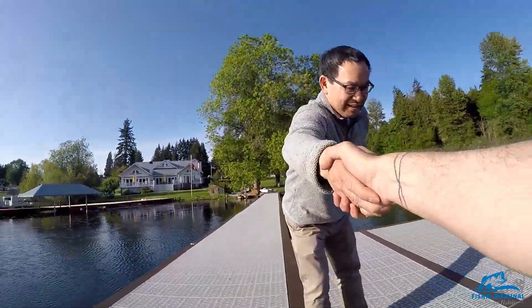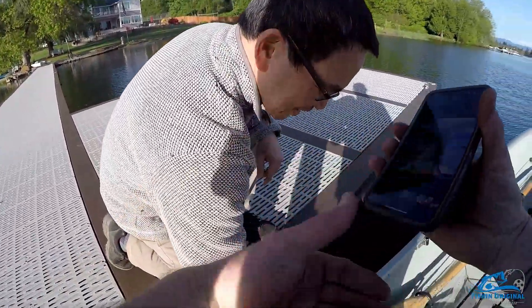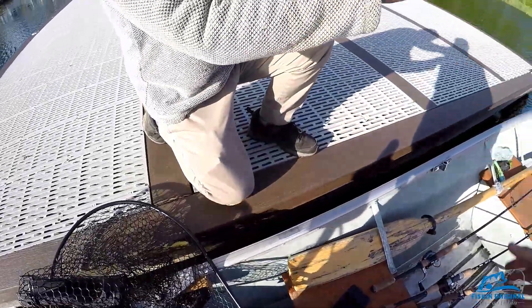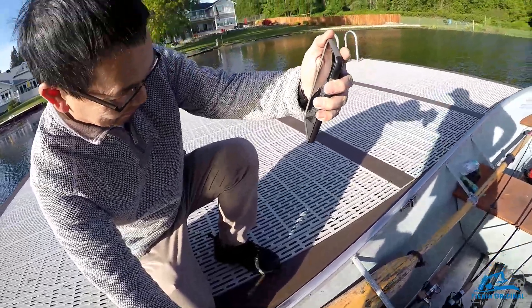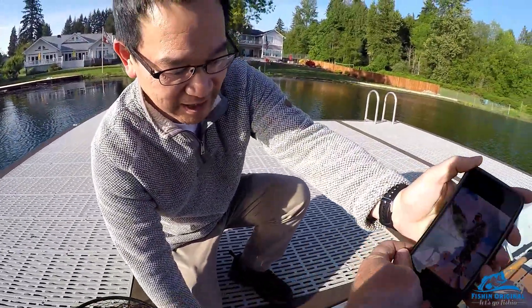Nice to meet you — I gotta get this on video. Check it out — oh, that's a nice ling! That's a gorgeous ling. And she caught a 29-incher, this one's 34 inches. That's a nice fish.